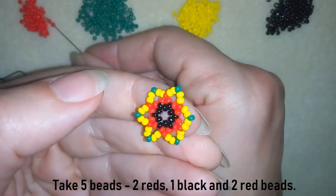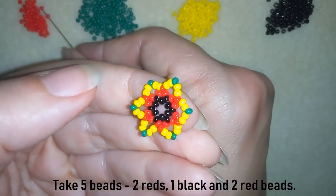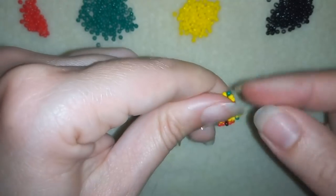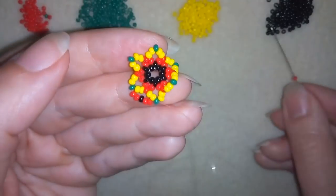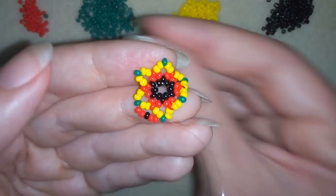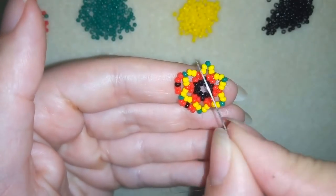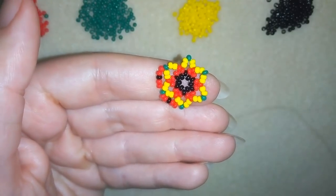Now what I need are two reds, one black, and then again two red beads. And then again two reds, one black and two reds. I'm going through the following green one, and the same way I will finish it all the way up — I'll be back to tell you what's coming up next.